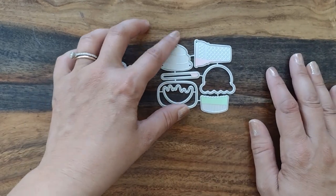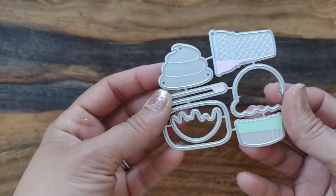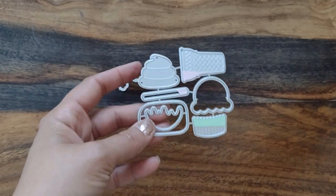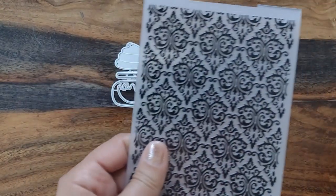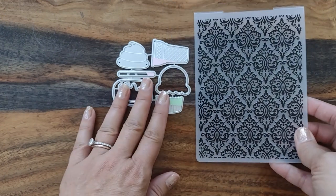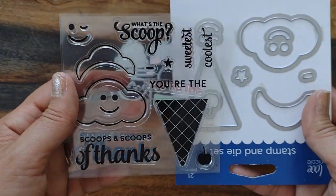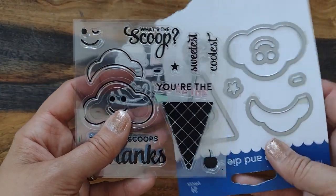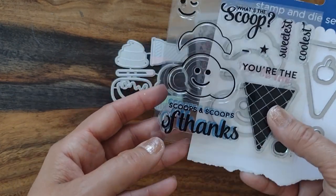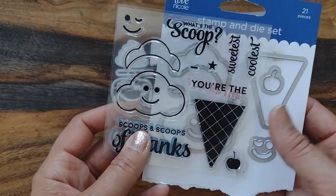Hey everyone, it's Lobster Shortsman here with a card tutorial. The first thing I'm going to show you is this ice cream die — I believe I got this one off AliExpress. I'm going to be using it with this embossing folder, which I also got on AliExpress. And then I'm going to use this stamp and die set. I got this one a really long time ago, so I don't know if I'll be able to find it for you. I used the scoops and scoops of thanks stamp set off that one.